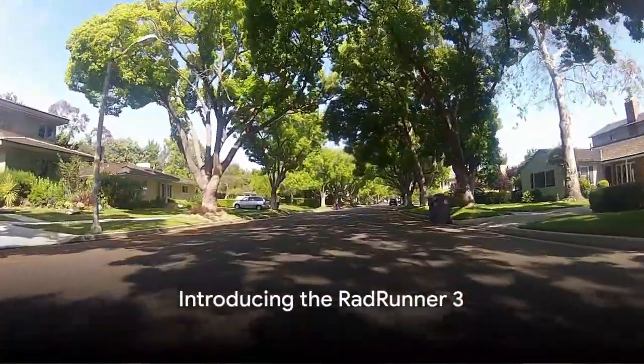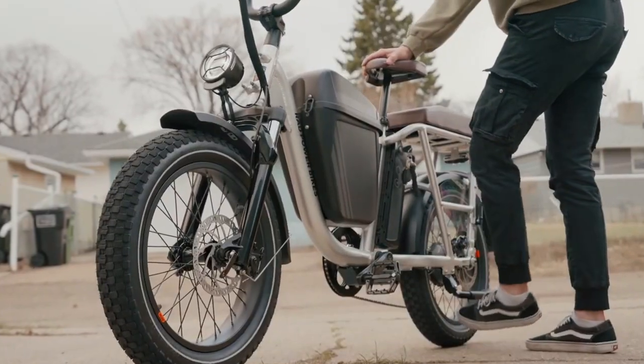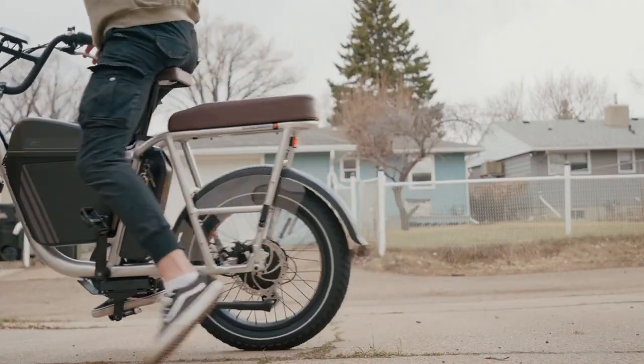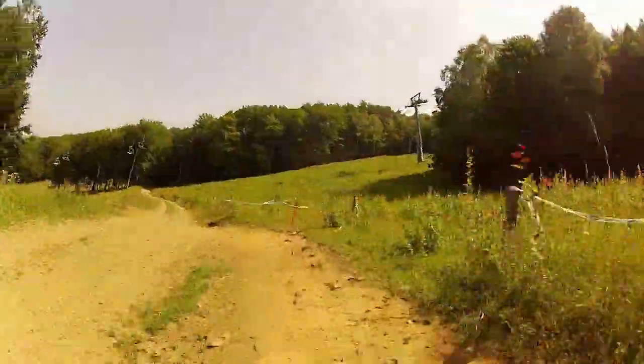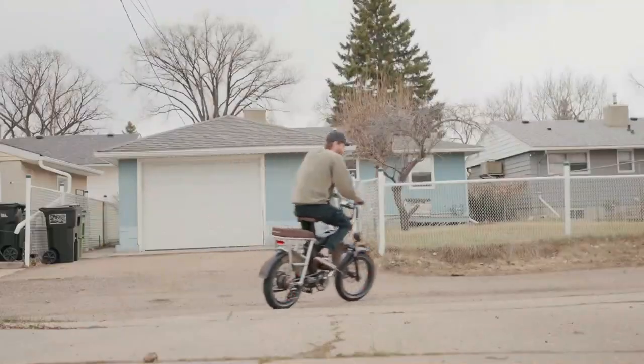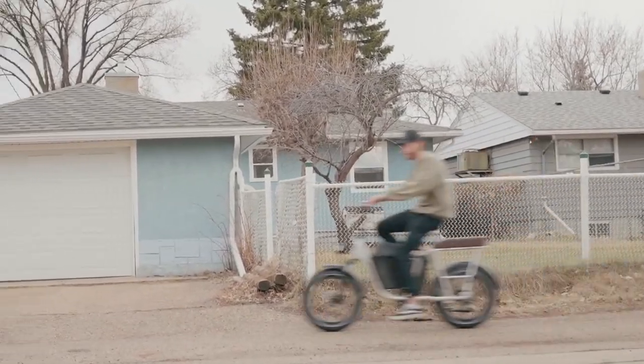Ever wondered what it would feel like to have a reliable and versatile e-bike that can handle your everyday needs without a hefty price tag? Today we delve into the world of e-bikes, specifically focusing on the RadRunner 3. The RadRunner 3 comes with its fair share of pros that make it a compelling choice for many. Like any e-bike, it also has some weak points. We will examine both.